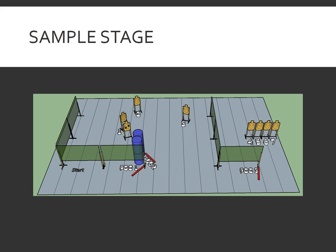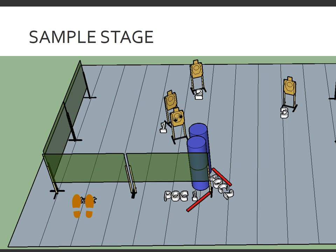Here is a fairly typical IDPA stage. It has a start position and three positions of cover or shooting positions on the stage. You'll see there are seven targets and one non-threat. We're going to use this stage to illustrate examples of when shooters may re-engage targets and which targets they may re-engage and from where. The shooter is going to start out at the start position — indicated by the tan-colored footprints on the illustration — and advance to point of cover number one to begin engaging targets.